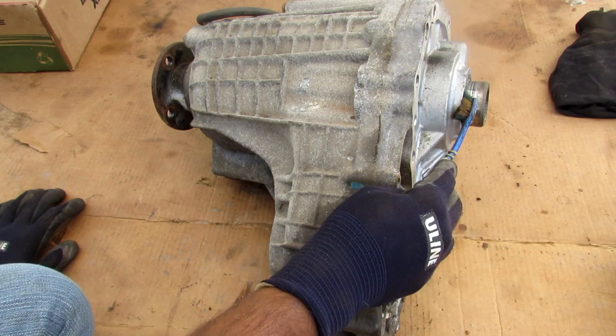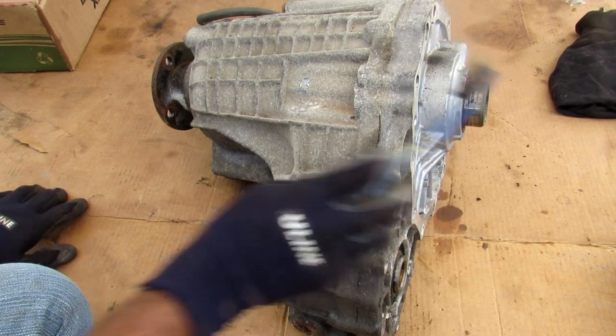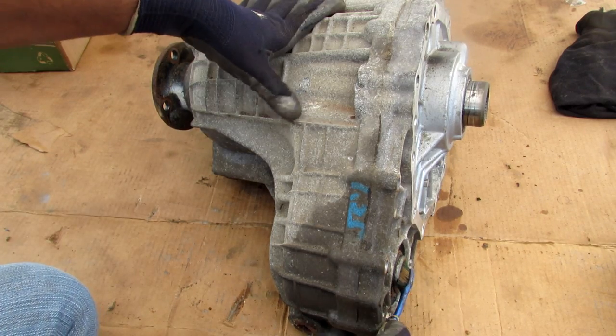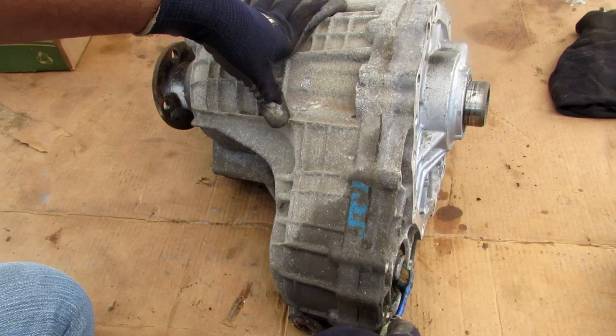Looking around here, we've got the input shaft that comes from the transmission. We've got the output shaft here which goes to the rear wheels. And then we have the other part here that goes to the front wheels, where the prop shaft plugs in.